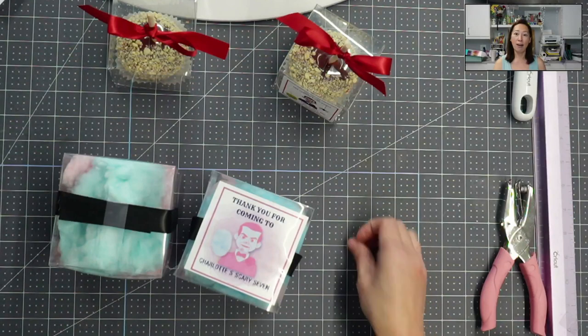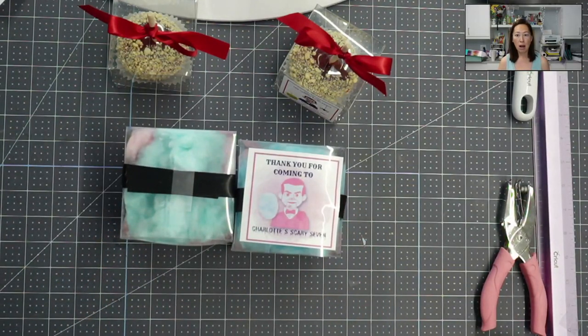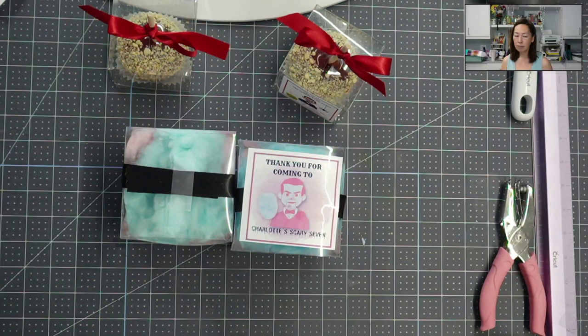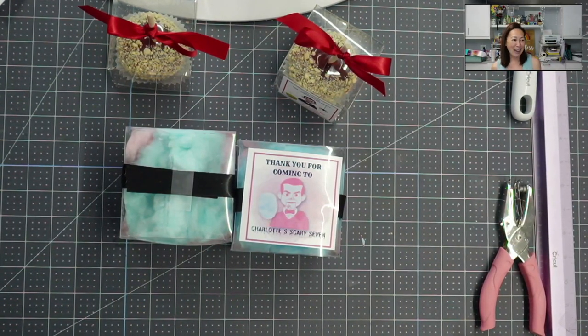The links are in the description for my Amazon store to get these boxes. I'll list all of them, even though you're only watching the cotton candy one. I also did mylar balloons, cotton candy, candy apple, and popcorn for this party — all separate videos so you can easily find them. Please let me know what you want to see — comments, questions, special requests — so I know what to do next. I hope this was helpful. I'm going to take lots of pictures, and when you see everything put together it just makes your party so complete. Bye guys!